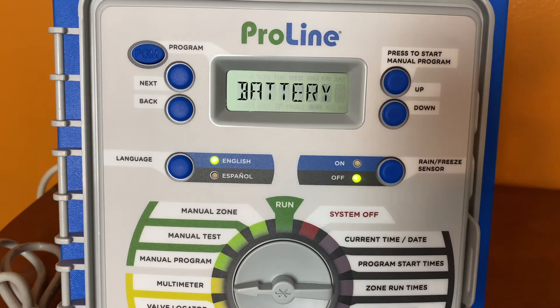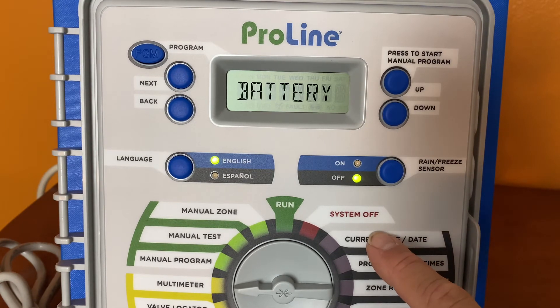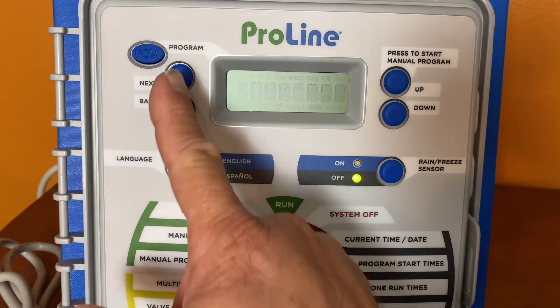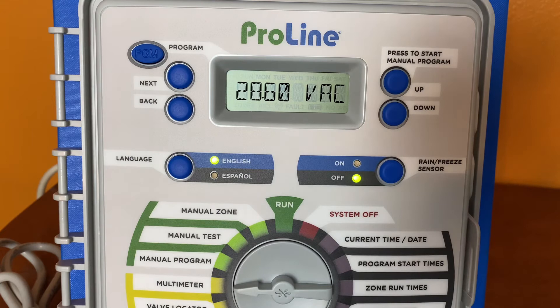You can see battery — that's for the 9-volt battery in the back of this panel. 24-volt power means the transformer. If you want to see what your current transformer output is, simply press the next button. We're at 28.6 volts AC. When reviewing this information, you want your transformer to be anywhere from 24 to 30 volts AC.